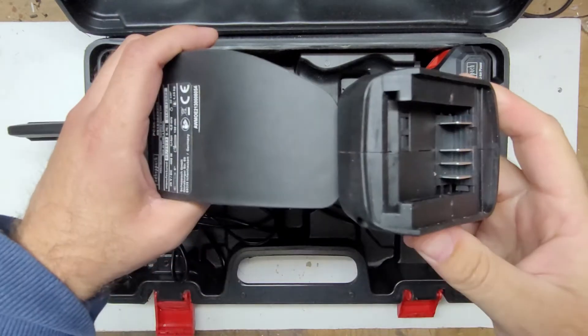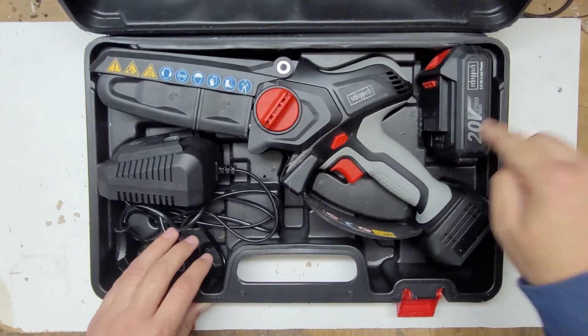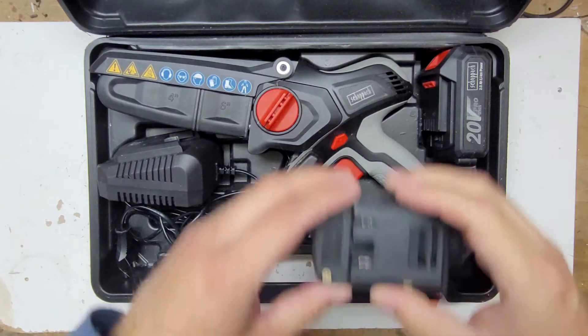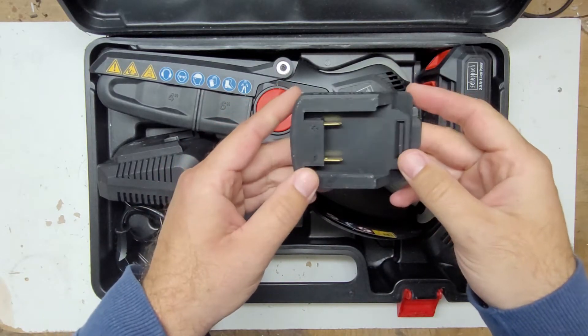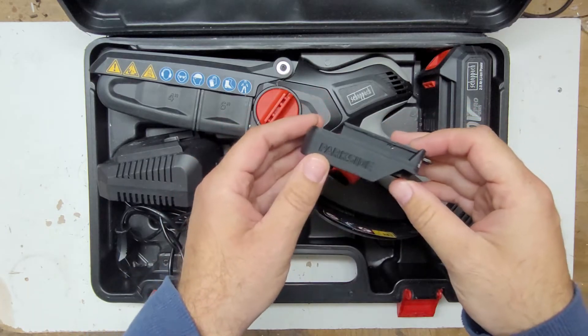So what did I do with this one? Because it came with only one battery, I created an adapter so that it can use Parkside batteries.